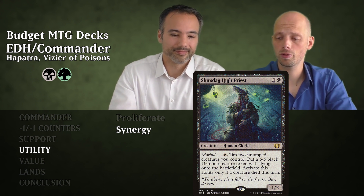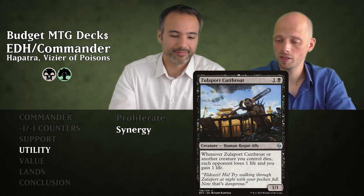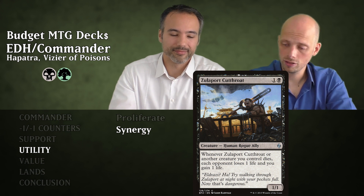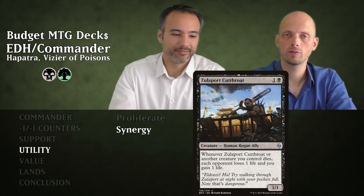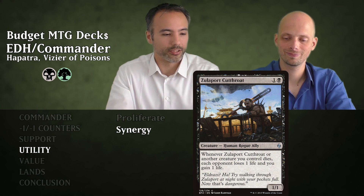Then we have Zulaport Cutthroat for two mana — a 1/1 Human Rogue Ally. Whenever a creature you control dies, each opponent loses one life and you gain one life. That's what happens when people try to get rid of your snakes — they start losing life.